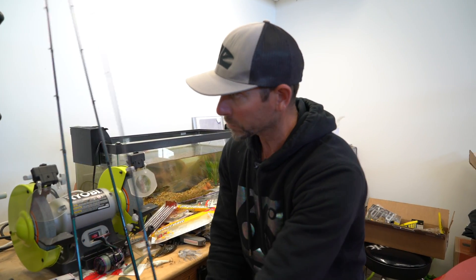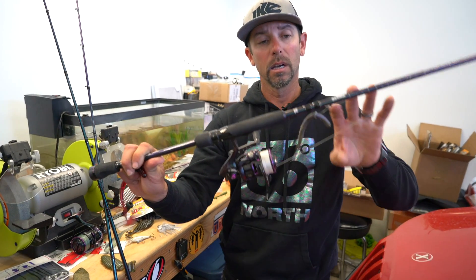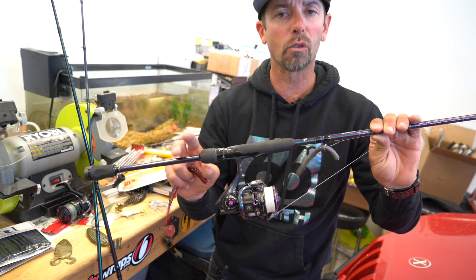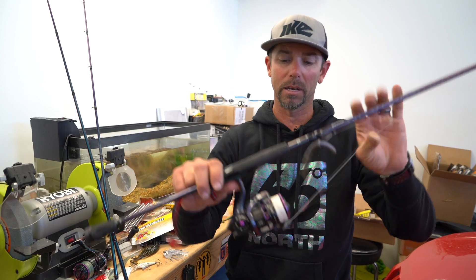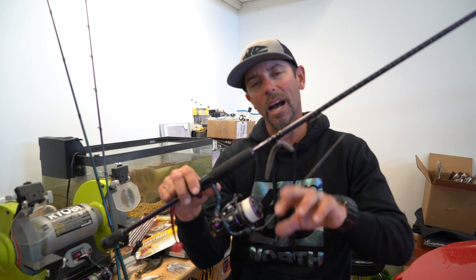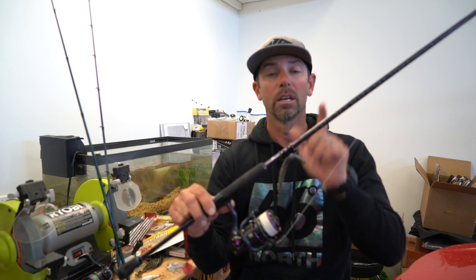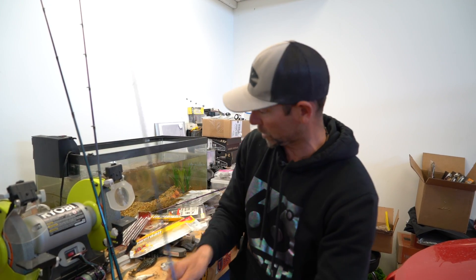Interesting thing — I fished it on a spinning rod, even in Florida. I used an Abu Garcia Ike series rod, a really long rod: a 7.6 medium action spinning rod. I paired that with an Abu Garcia Ike Revo spinning reel in the 30 size. And last but not least, I used 10-pound Berkley X9 braid direct to the bait — no leader — just buzzing it on top. That braid is buoyant, so it kept it on the surface.